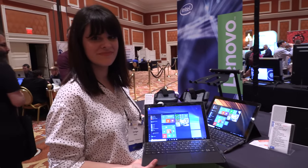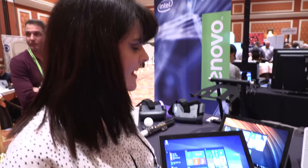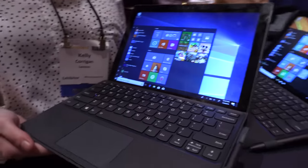Here at CES 2018 — and who are you? Hi, I'm Kelly with Lenovo, and right now we are showing off the Lenovo MiX 630.